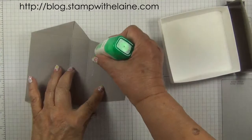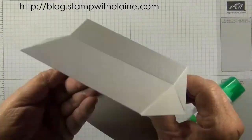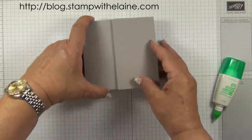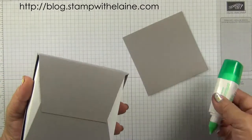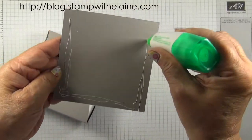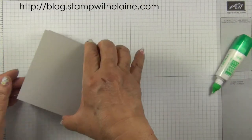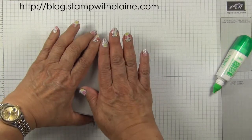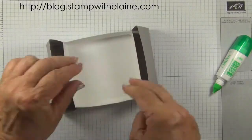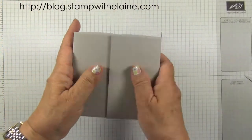So that's one lid — now repeat it for the other side. Take that piece, apply adhesive to the bottom, and put it on top to give it a neater finish. Trim off any excess protruding from either side.